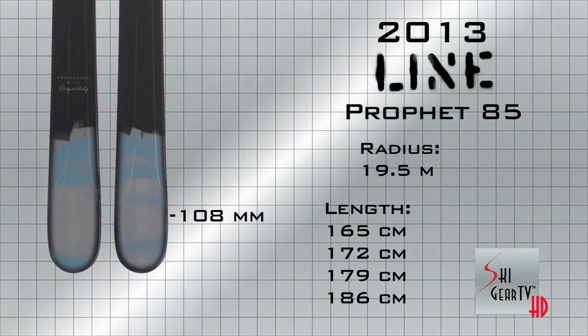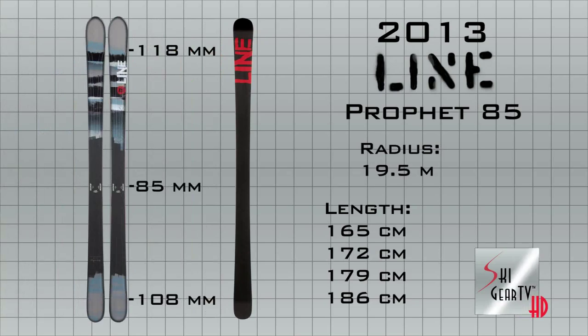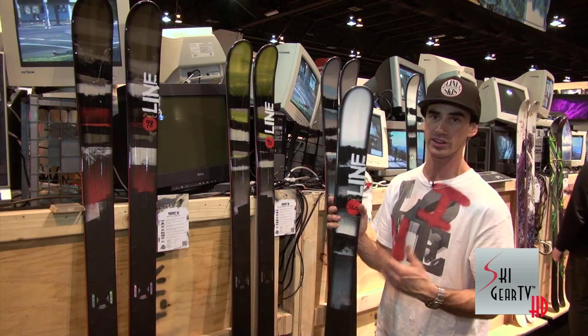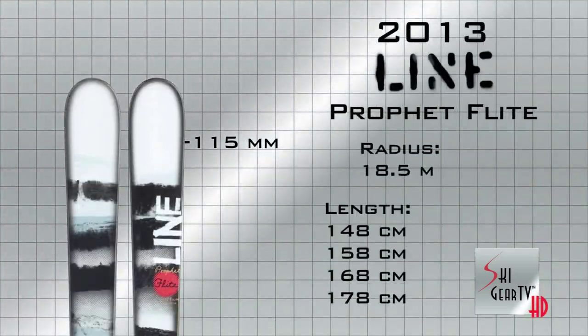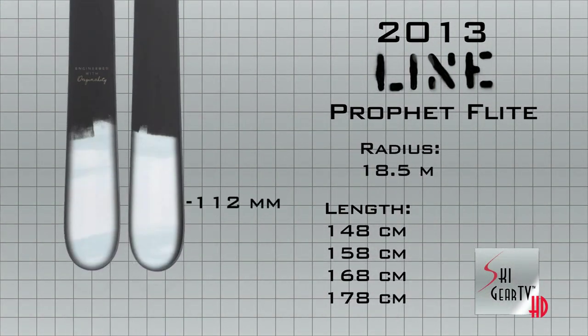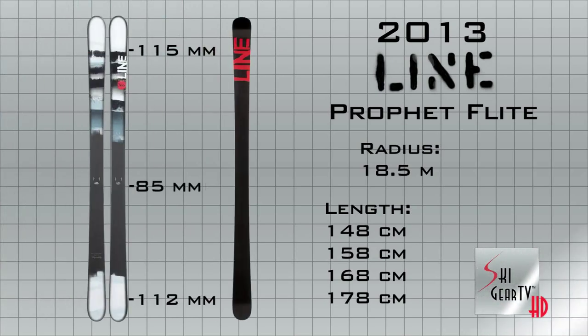And then the Profit Flight, 85 in the waist, real quick, 100% cap so it's ultra light. It's going to rip on the groomer, but also it's going to be a great bump ski, or in the trees, somewhere it's tight and you want to make quick turns and you want a real lightweight type ski — that's the Profit Flight. Overall, as a series, this is going to be your most progressive, all-mountain freeride skis.